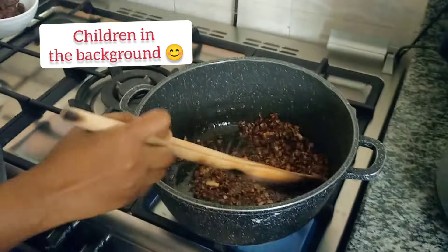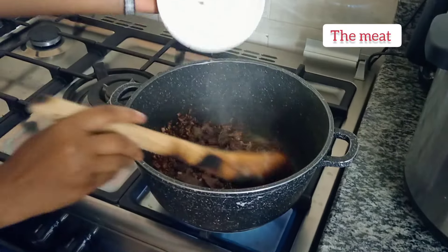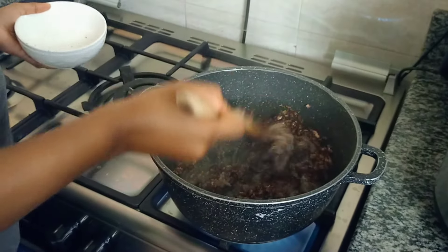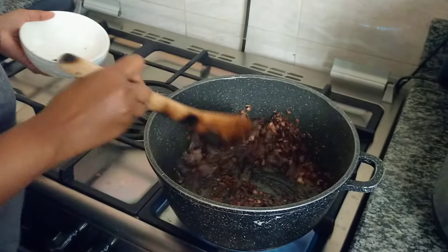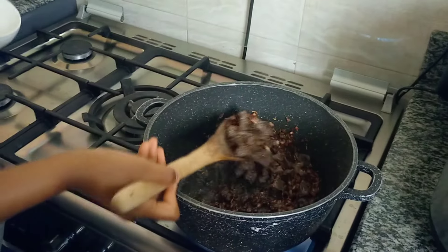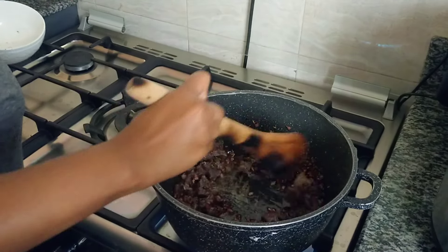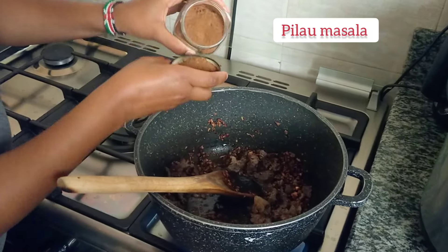The onions are ready, they are all golden. So you go in with your meat. Now you can cook it with a mix, or add some curry — it's the way you like it. So you go in and add some more.